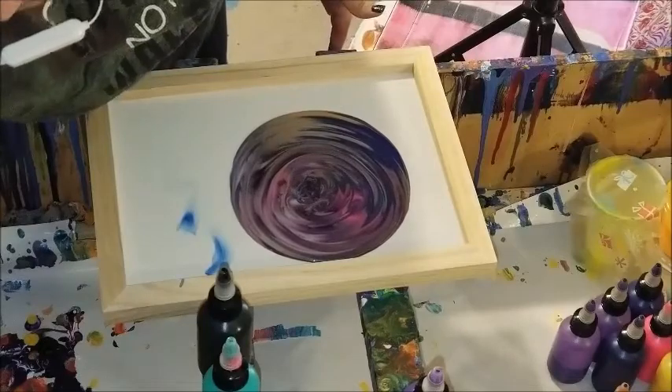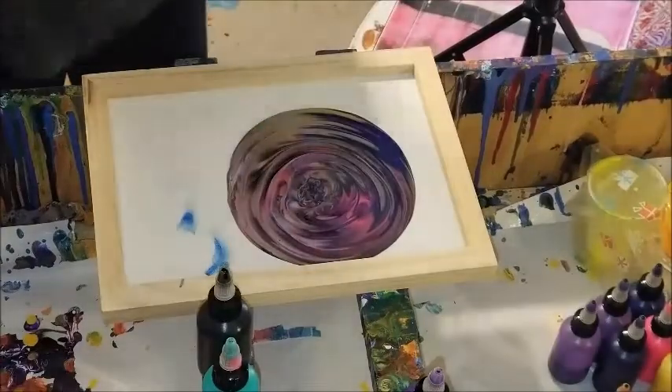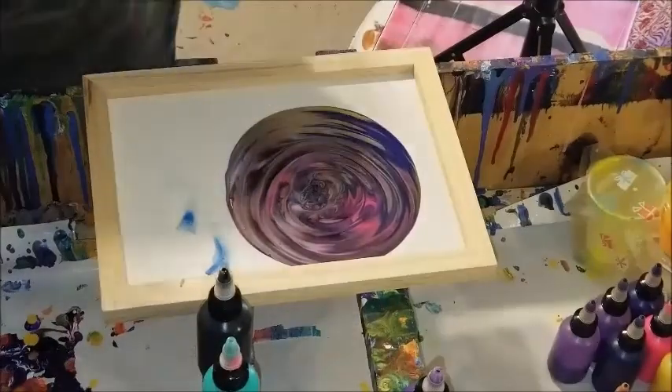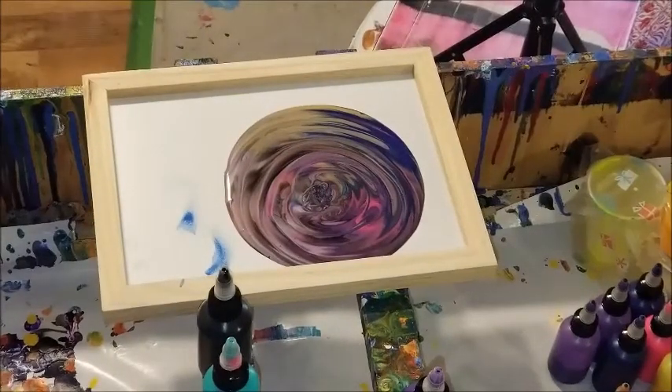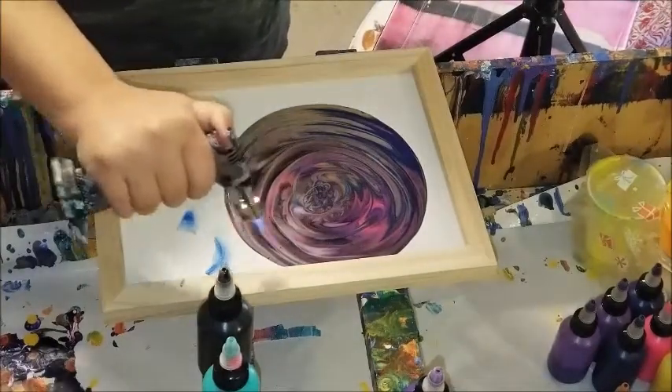I've sped up the video, so I actually didn't do it that fast, but I did leave a little bit of time in between before I kept pulling it back off. Like I said, it was something semi new, but I'll just let you guys continue to watch and see how it comes out.